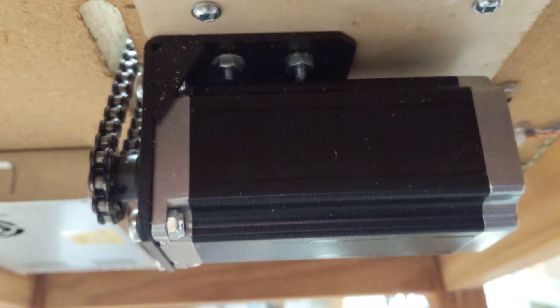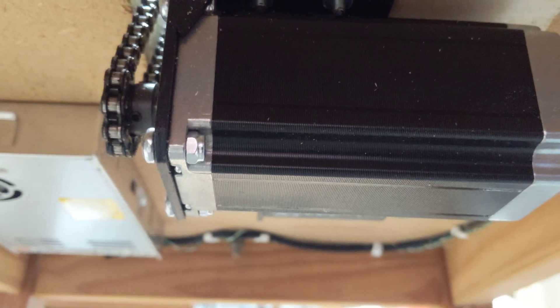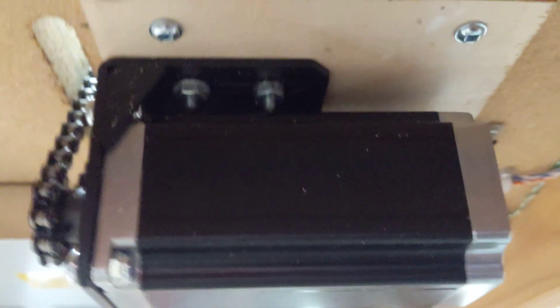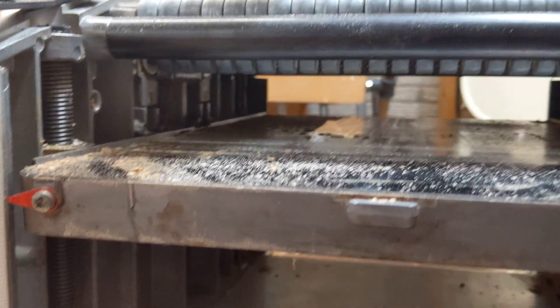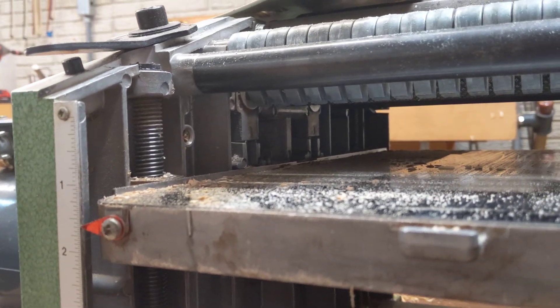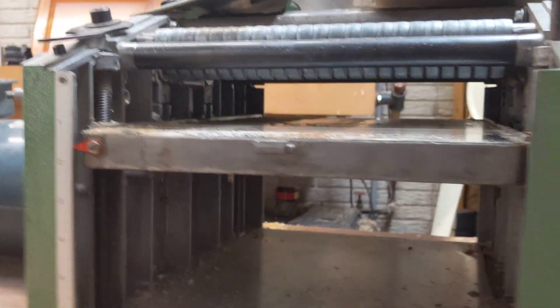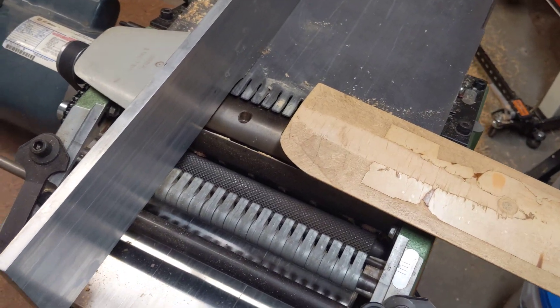Some people might be concerned about the stepper having noticeable steps. Right now it's running at 400 steps per revolution — it's really not noticeable, it's very smooth. I need to adjust the table so that it doesn't make that noise, but it's a great little machine and now it should be even better with the upgrade.